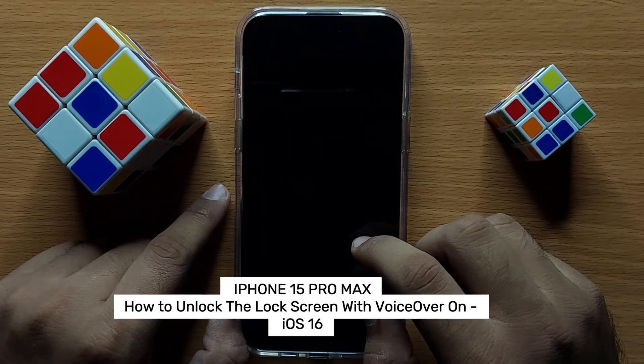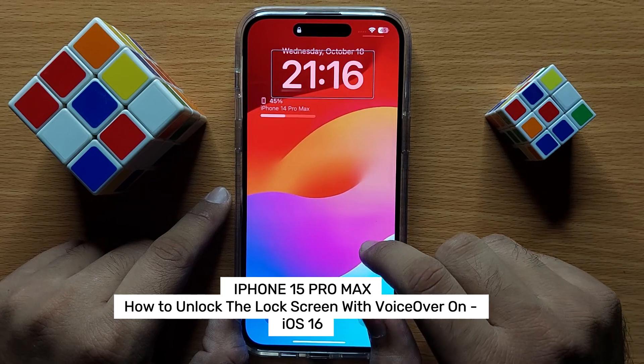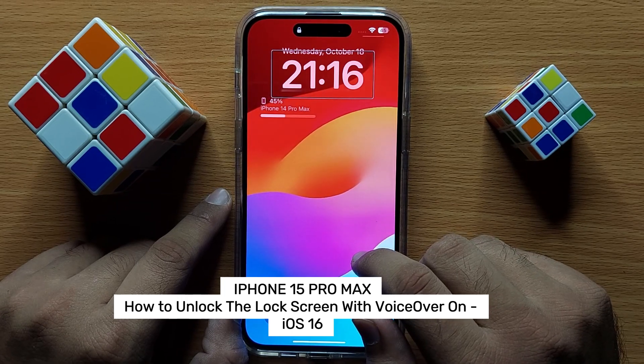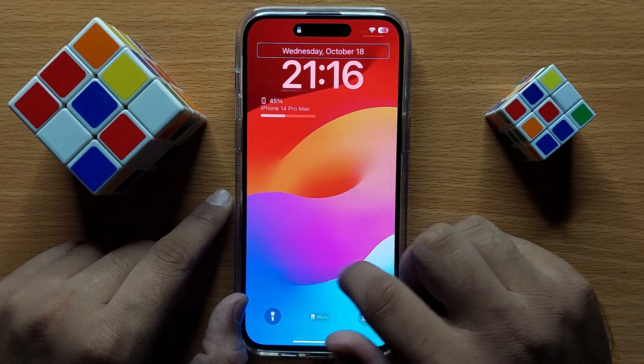Hello everyone. In this video I will show you how to unlock the screen when VoiceOver is turned on in iPhone 15 Pro Max. Before starting, don't forget to subscribe to the channel and press the bell icon.